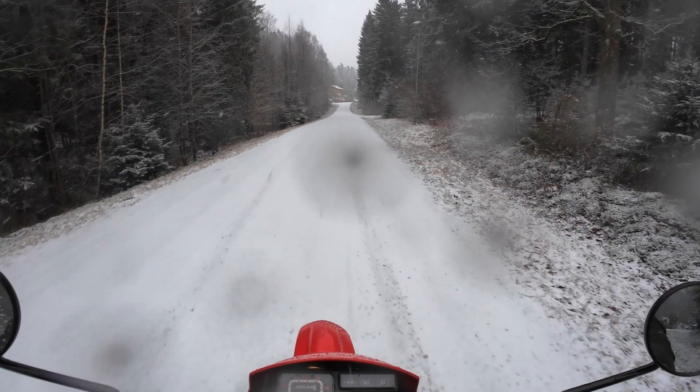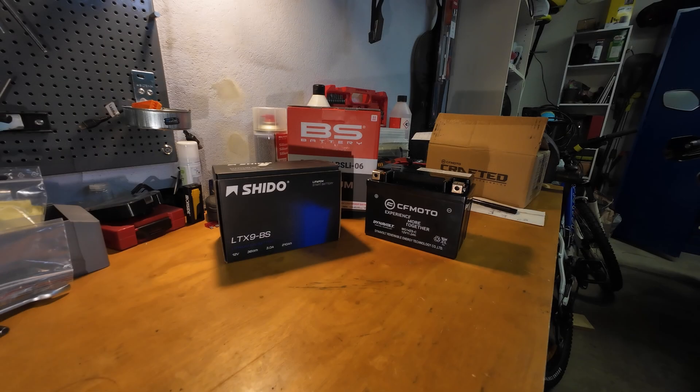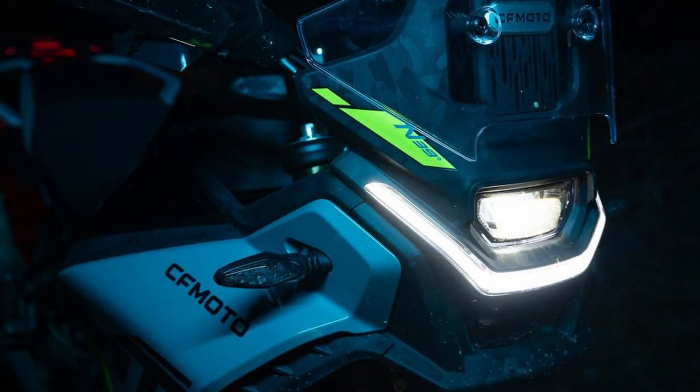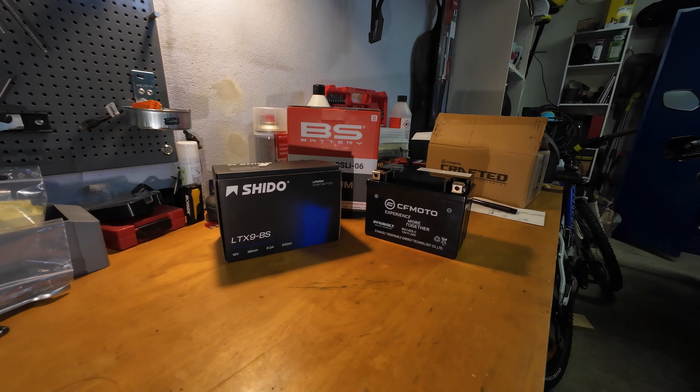Sensitivity to cold is another concern. Already at plus 10 degrees Celsius you can experience a drop in power. However, a lot of people report zero problems with lithium batteries even below zero degrees Celsius. If you are out in the cold, there's a trick: turn the ignition on, put the headlight on, and let it run for a couple of seconds — this will warm the battery up so it has more power to start. Remember that the CFMoto has all LED lighting, so you'll probably need to leave it on for a few more seconds.